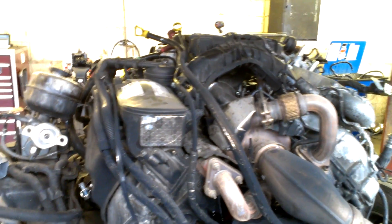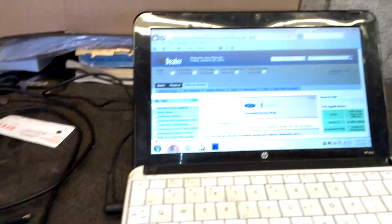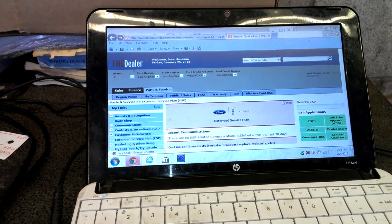Other than that, that's pretty much it guys. I just retained my 2013 Engine and Chassis Masters certification, so I should be getting a new plaque pretty soon. That's it guys — catch you guys next time. Thanks. Bye.